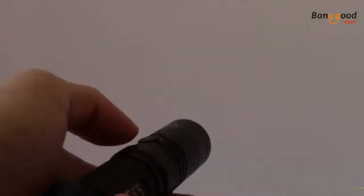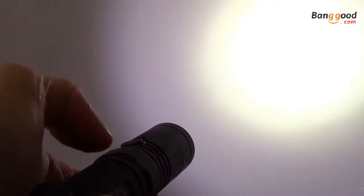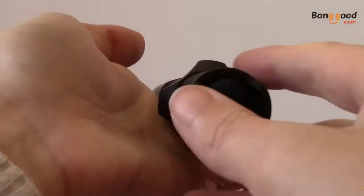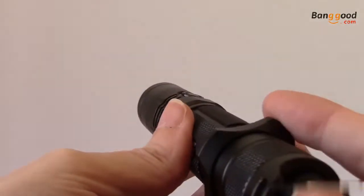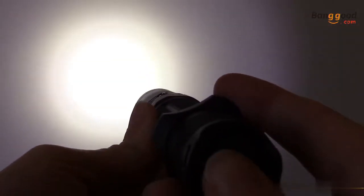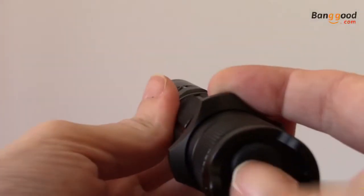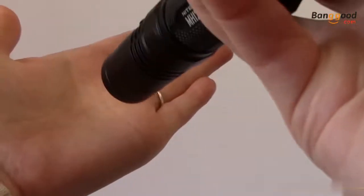When you're ready to return to constant output, either tap the mode button or turn the flashlight off completely via the tail cap. The MH12GTS automatically memorizes the previously used brightness setting, as well as strobe, and returns to it the next time you turn the flashlight on. This makes it easy to set your preferred output and access it over and over again.